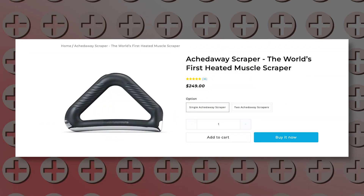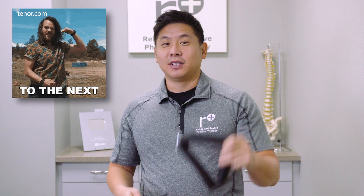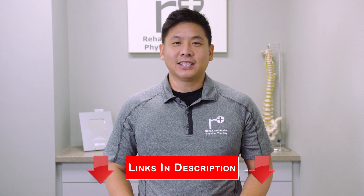This brand new device we heard about by Echtaway is a version of muscle scraping that takes it to the next level. It vibrates and heats, bringing the old school together with new tech. If interested, we have a $25 discount code linked in the description.